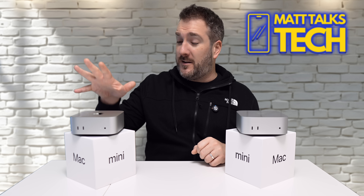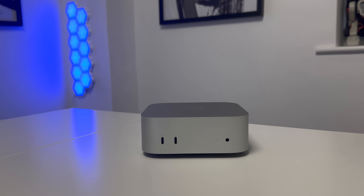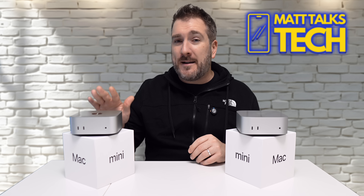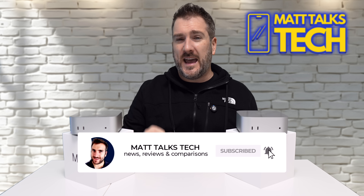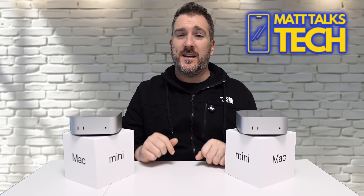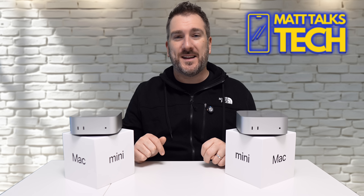If anyone at Apple is listening — you've done a great job with the Mac Mini, but the M4 Pro pricing needs to better align with the value gap seen in the MacBook Pro range. I think there would be far more sales if it were just a couple hundred dollars less. Those are my thoughts — do you still think the M4 Pro is a worthy upgrade? Let me know in the comments below. If you enjoyed this video, please hit like, subscribe, and ring the notification bell. Until next time, take care!